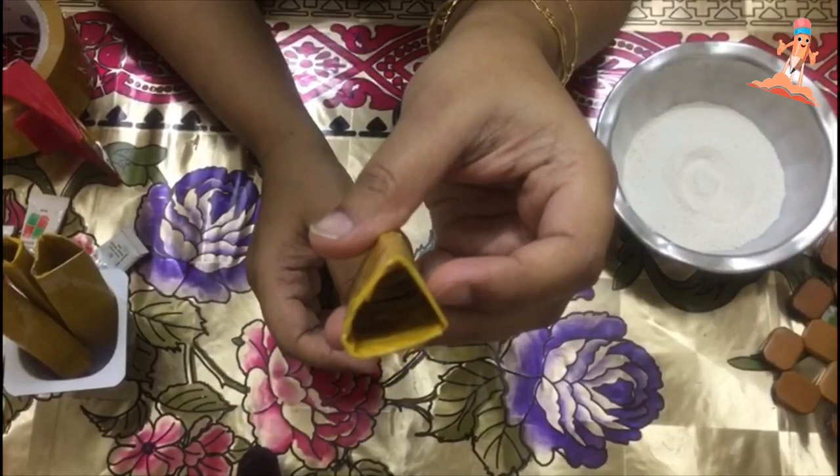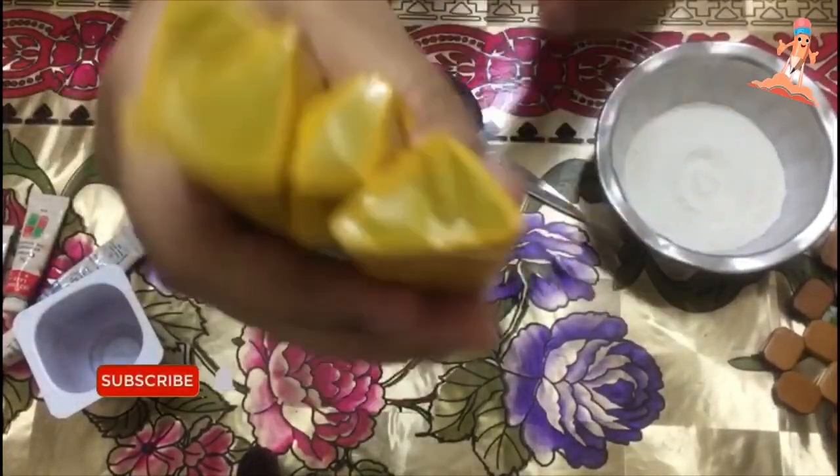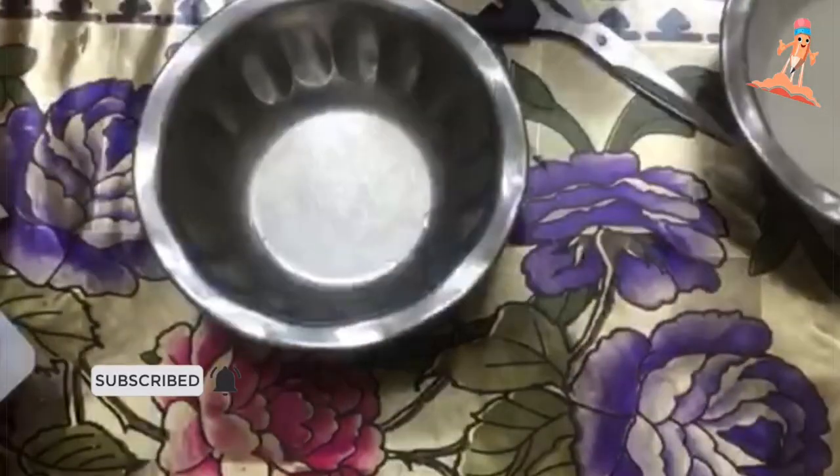Before we make the paste, we need to cover one end of each mold with cello tape so that the liquid will not fall out. We do this for all four molds. Okay, we are ready to make the paste now.